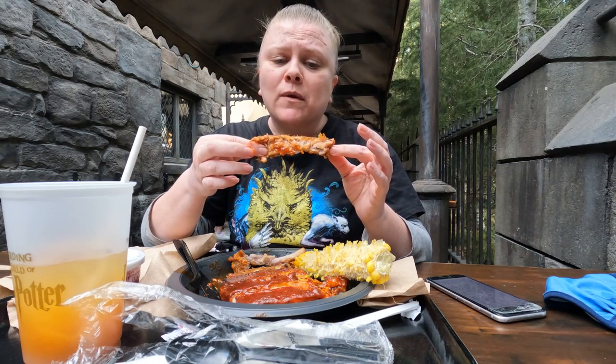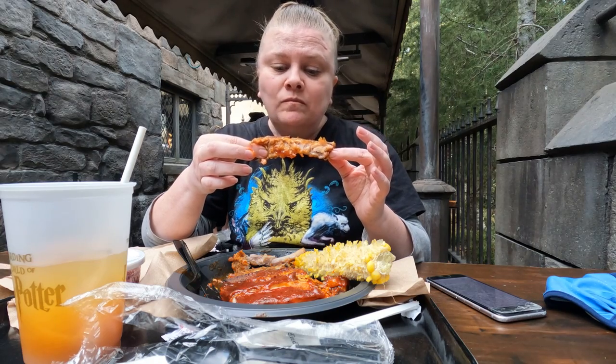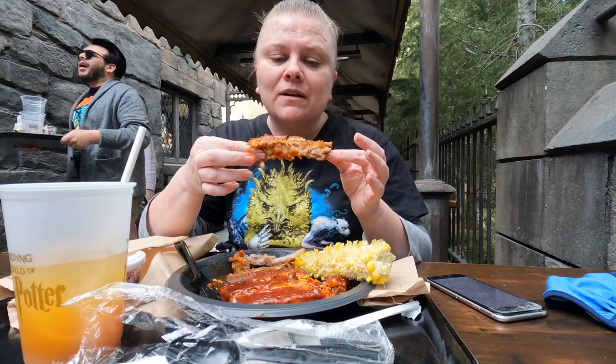I feel like I'm at an amazing barbecue restaurant. I already ate the corn, I already ate all the potatoes, and now I'm on my second rib of six. Definitely worth it.